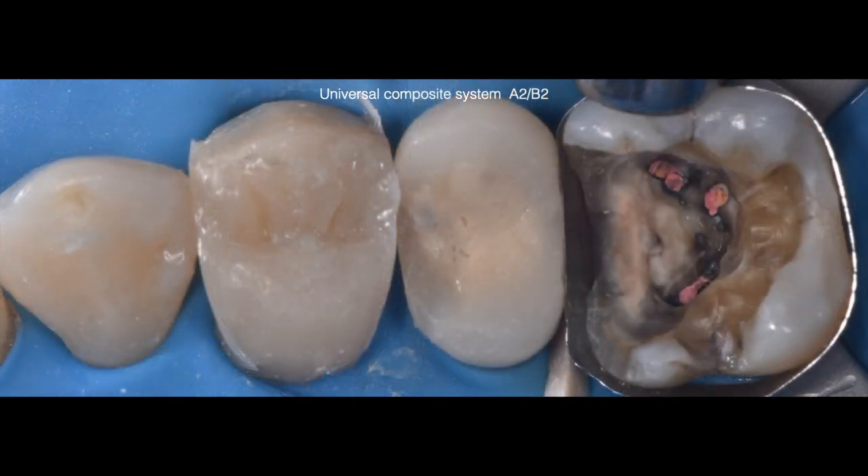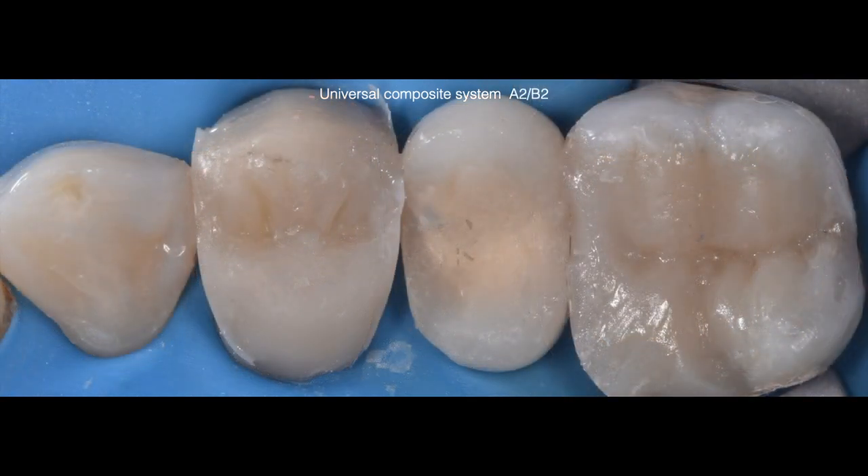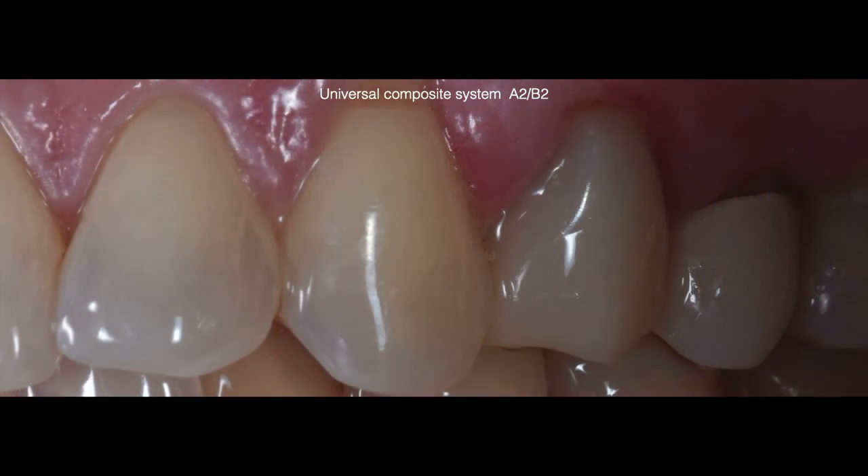Once we completed tooth number 12, we initiated restoration of tooth number 14. The first step was deep margin elevation using resin modified glass ionomer, followed by adding Brilliant Everglow A2B2 until all contours were restored. Here is the photo after occlusal adjustment and polishing using the Shapeguard system by Coltene. The restorations have the right opacity even though for tooth number 12 it is a full crown that was restored. On this side view of tooth number 12, look at the dentin-like opacity that mimics the surrounding natural dentition.